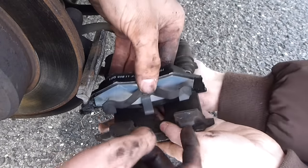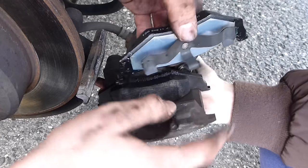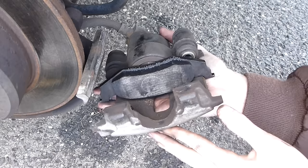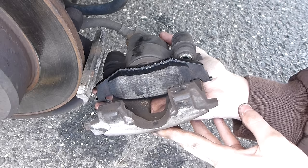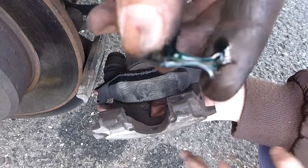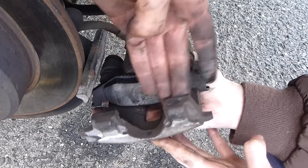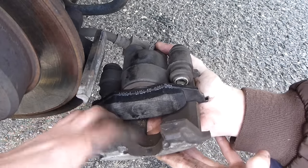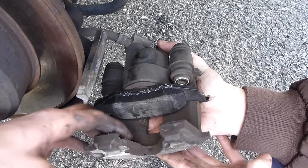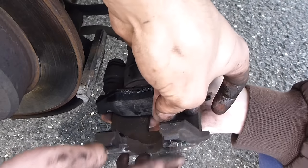You're going to do the same thing — this clip goes towards the bottom. You can see this clip goes here, this clip goes here, and this clip goes there. Before you do that, grease the inside of the caliper. Get your grease and put it on the back side — just move it around. Same thing with the other side. This is so the brake pad doesn't stick to the caliper. Grease the back side, and you can put a little grease on each clip.